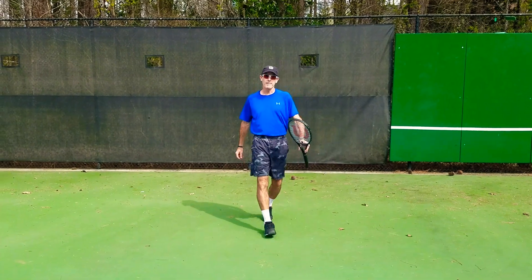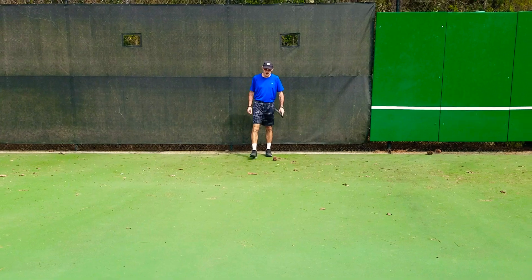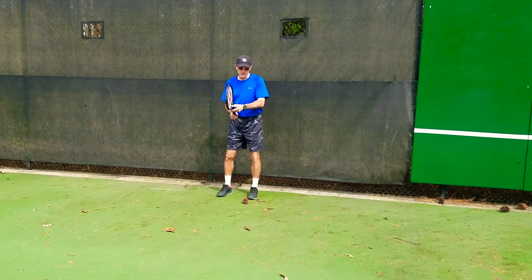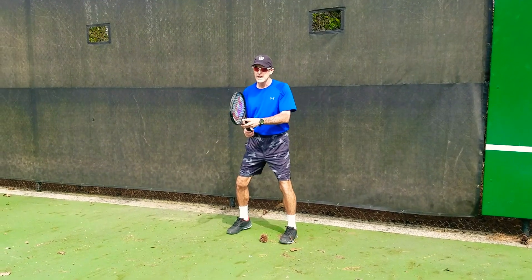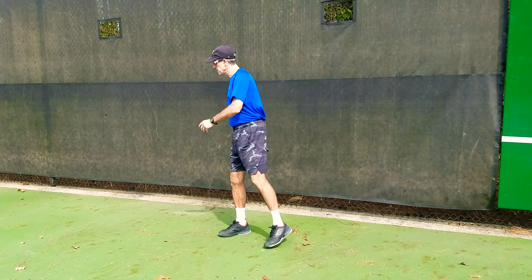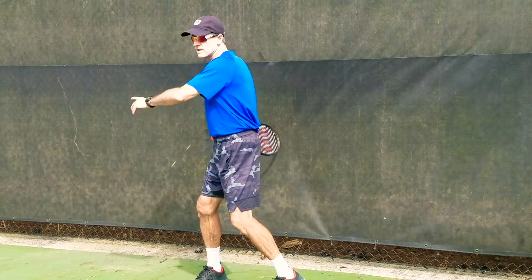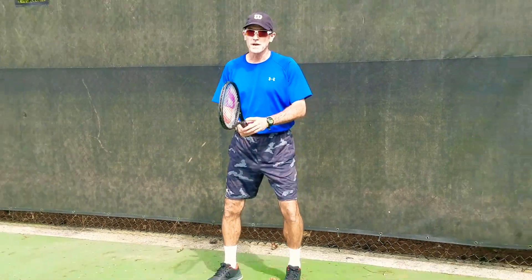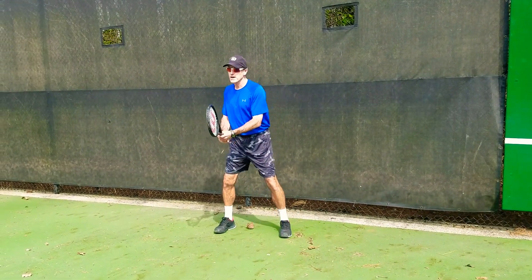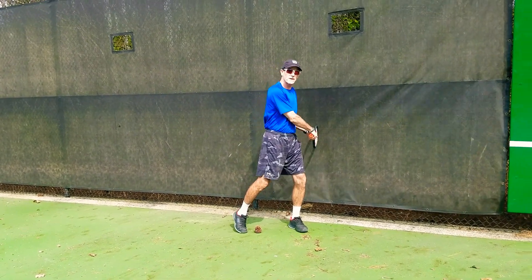One way I can check my big backswing: I'm going to stand a couple feet from the fence, and if I turn and go like this and feel the backswing hitting the net or fence, that's probably back too far. I want to keep it right here — that's plenty far back. If I feel that I'm doing this, I'm taking it back too far.